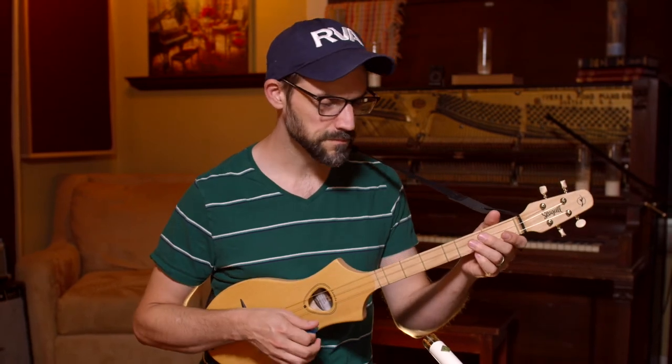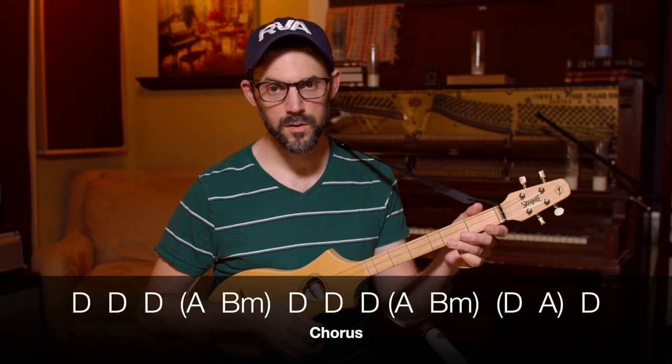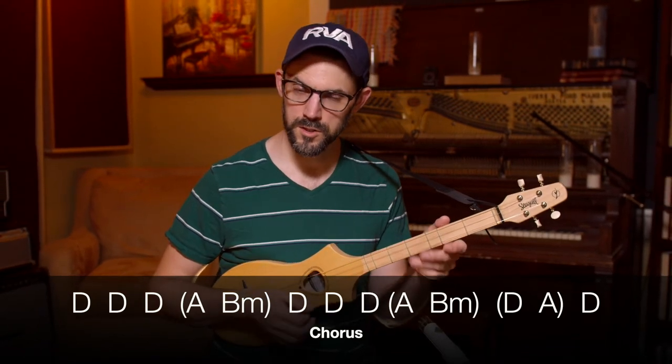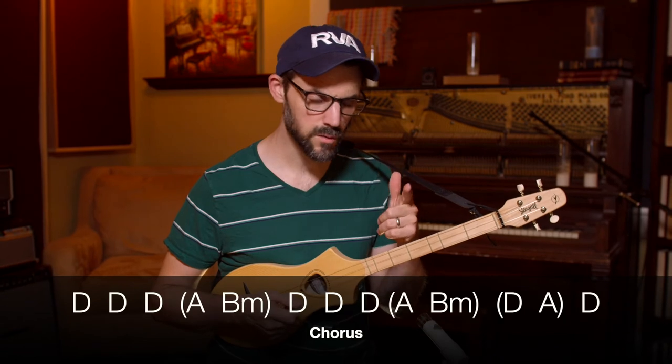So that's the verse. In the chorus we have an A chord and a B minor chord, as well as the D chord. It's the only time the B minor shows up in the whole song. Ob-La-Di Ob-La-Da, life goes on — that's where it is — oh, how the life goes on. So it jumps back to the V, the A chord really quickly.